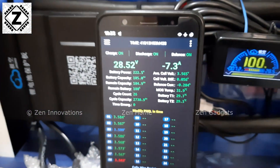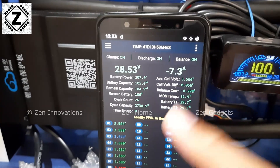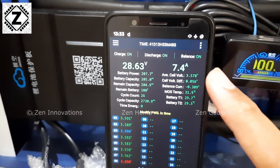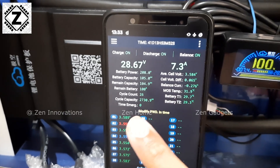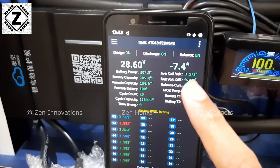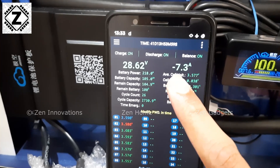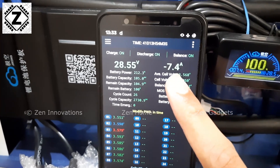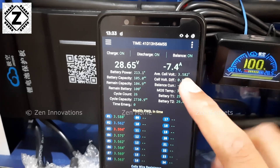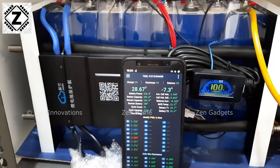But this Smart BMS is reading anywhere from minus 7 to plus 7 amperes, and calibration cannot solve this problem because the readings swing both positive and negative. Even if I add an offset in calibration it's going to mess up the values — it keeps fluctuating from minus 7 to plus 7. Has anyone noticed this kind of erroneous behavior with their JK Smart BMS?